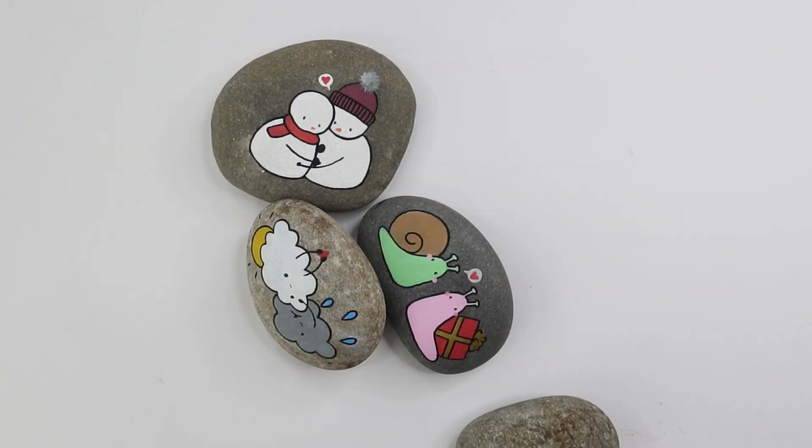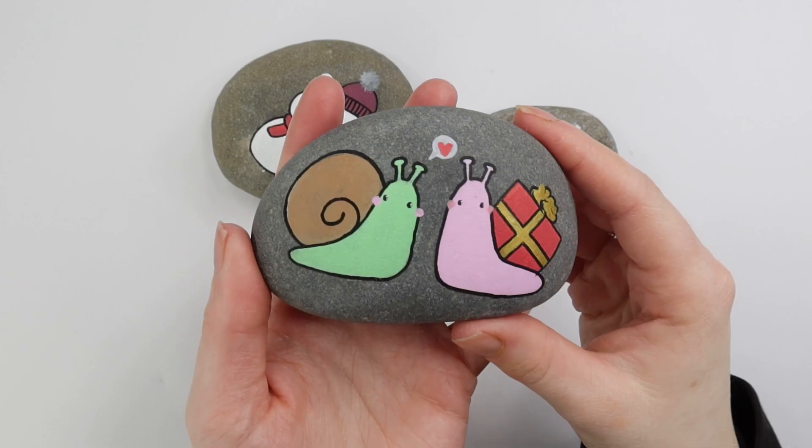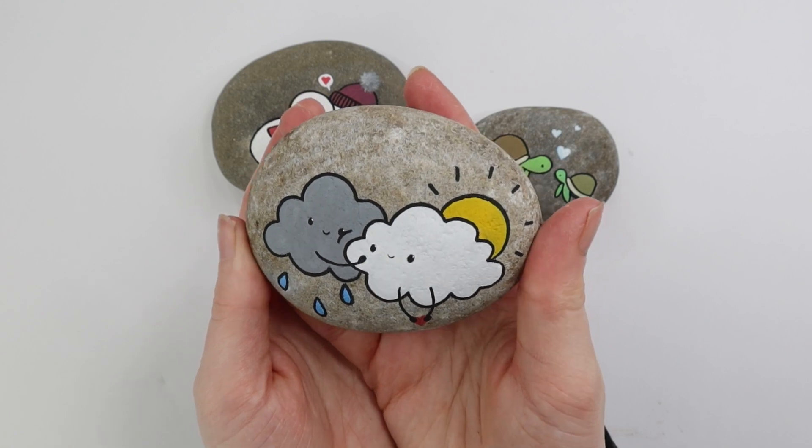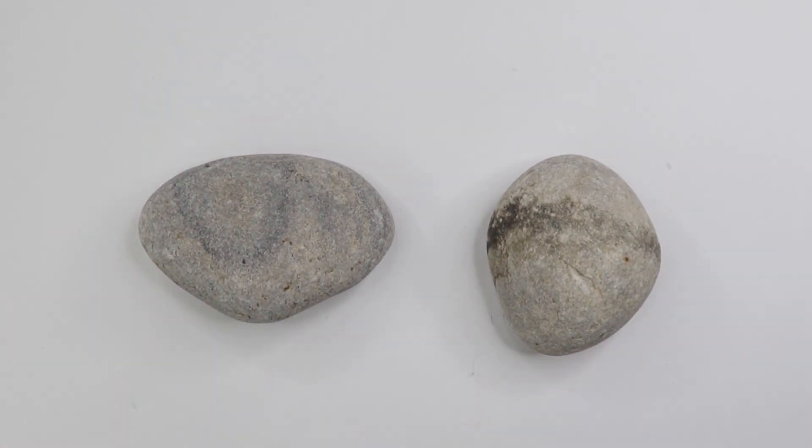I thought I'd begin by showing you some of the rocks I've done recently. Here are some of my most recent designs. We've got a snail one, a rain cloud one, a turtle one, and even a snowman one that I did at Christmas time. But if you're new here and you haven't seen my art before, that's the kind of thing we're going to be working on today.